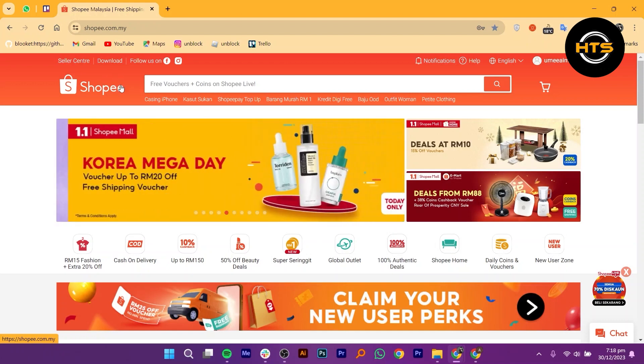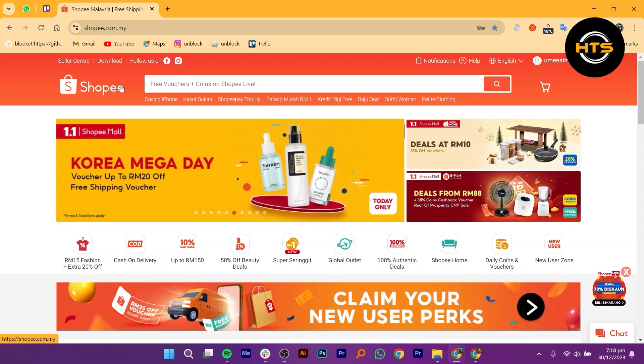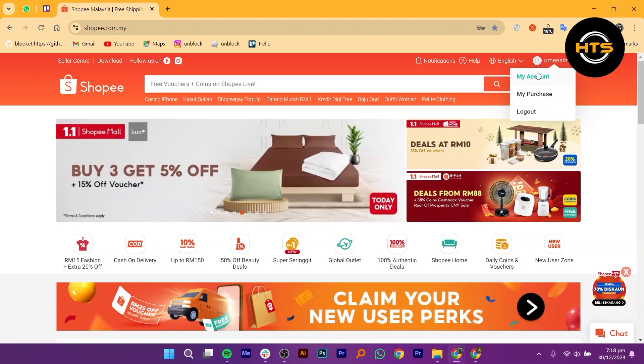First of all, what you need to do is open up your Shopee account. Once the website loads, click on your username.